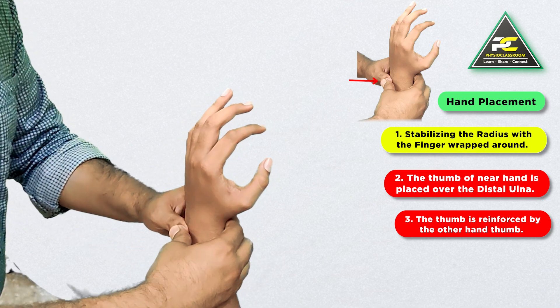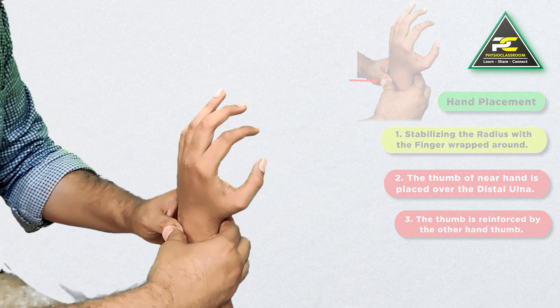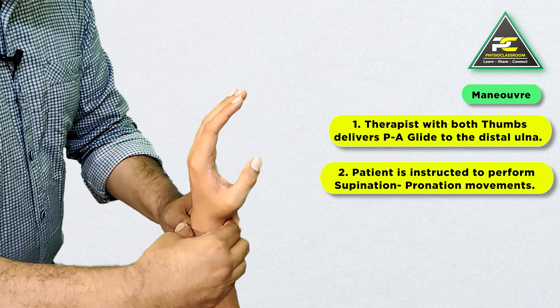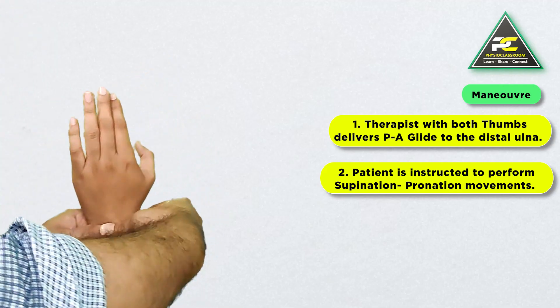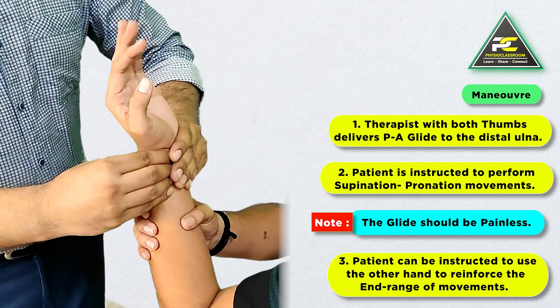With the fingers stabilizing the radius and the thumbs positioned on the distal ulna, a posterior-to-anterior glide is delivered to the distal ulna. This glide should be painless, after which the patient is asked to actively start producing supination and pronation movement.